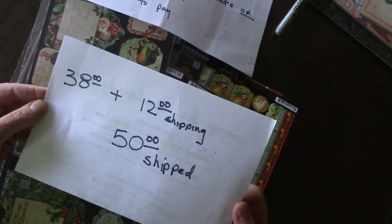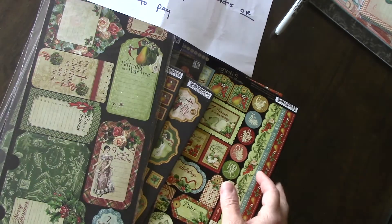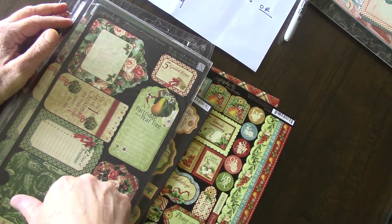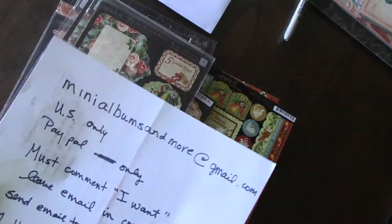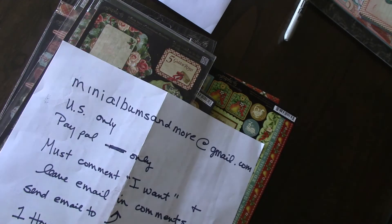Once I send the invoice you have one hour to pay. The price is $50 — $38 and $12 shipping. First one to comment wins. Remember, you have to comment that you want it below this video, and you can send your email address either in the comments or to this email. You have one hour to pay. Thank you.